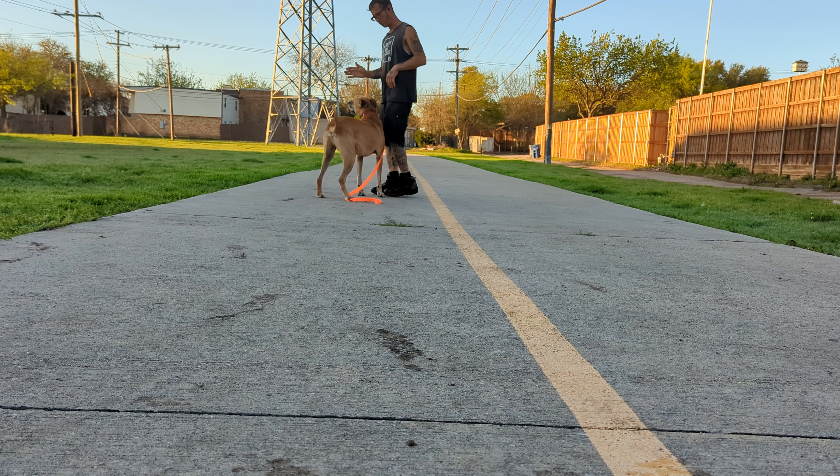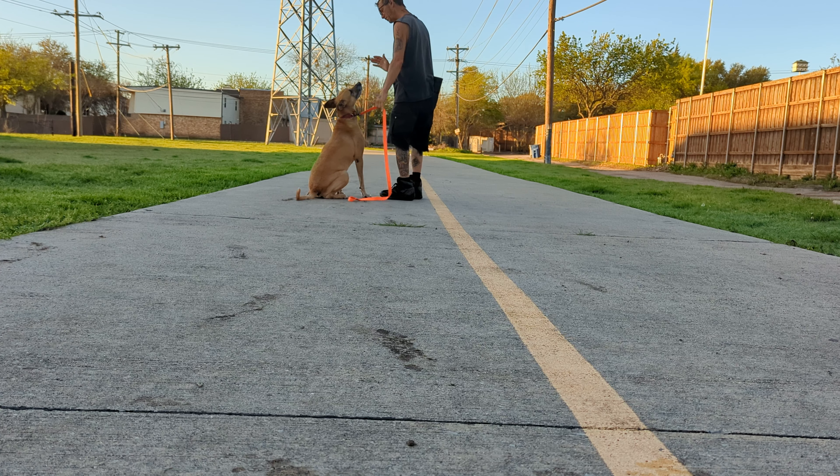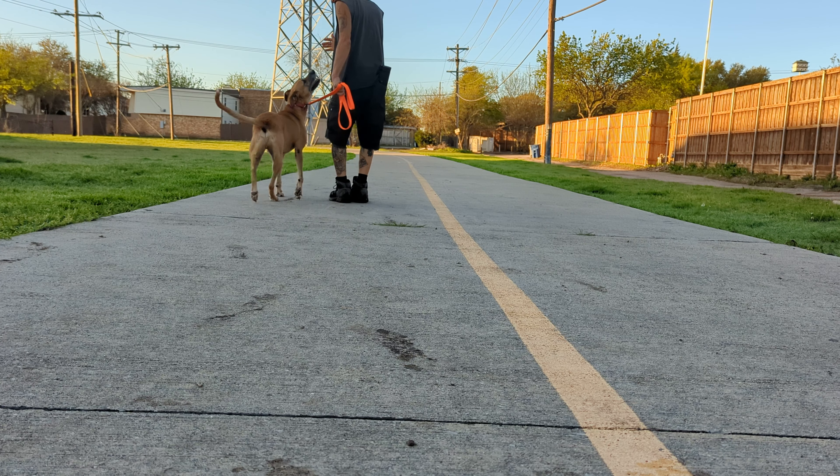Now I haven't gotten very far — he's bulldozing because we haven't practiced in a long time. But he sits right — see, he broke it, sits. Stay. I'm not going to go too far because it's been a long time. Good boy. Break. You could say break, you can do your heel or your next commands.